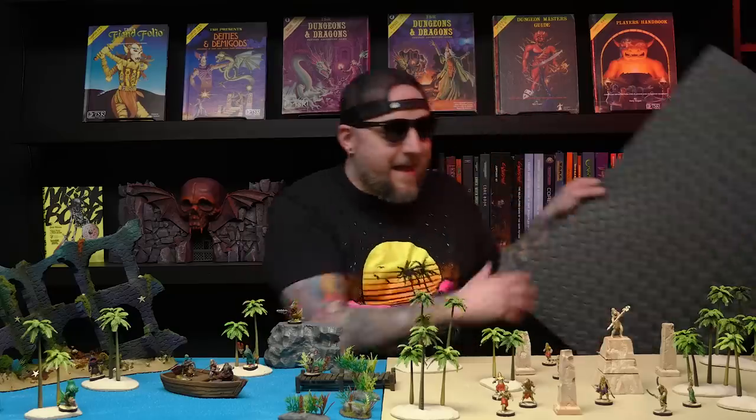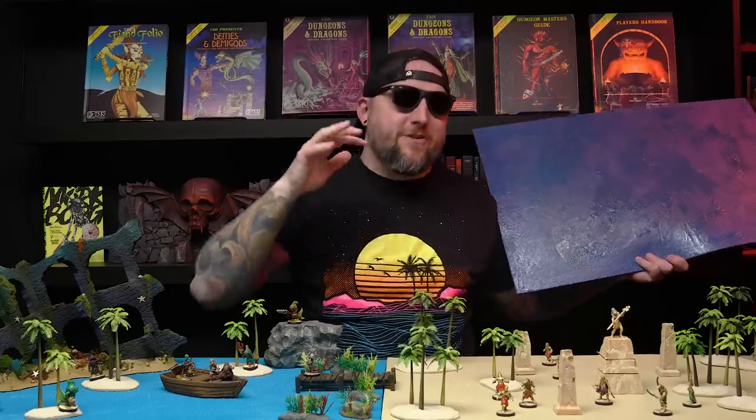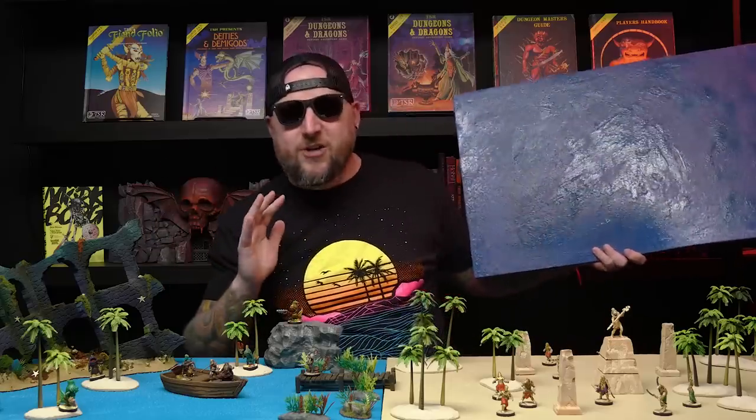I'm going to show you how I first made this one, which was my failure water mat, before I show you how I ended up making the two that I think are actually good.